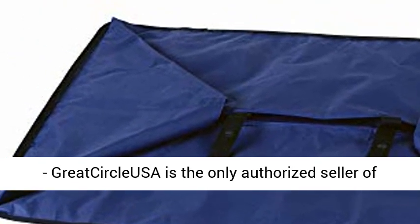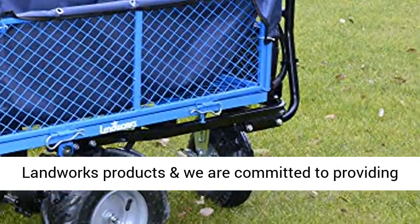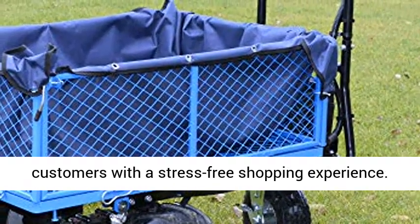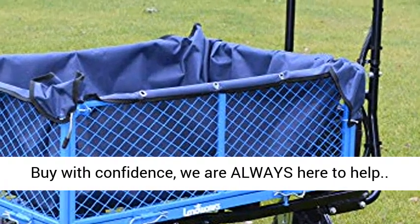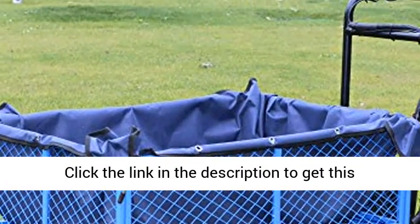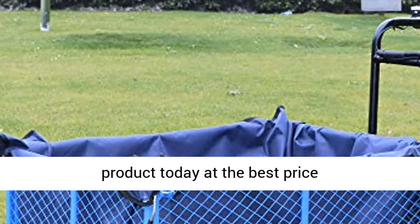Commitment: GreatCircleUSA is the only authorized seller of Landworks products and we are committed to providing customers with a stress-free shopping experience. Buy with confidence — we are always here to help. Click the link in the description to get this product today at the best price.